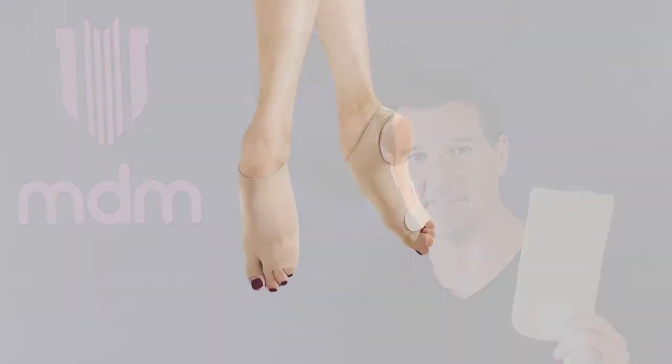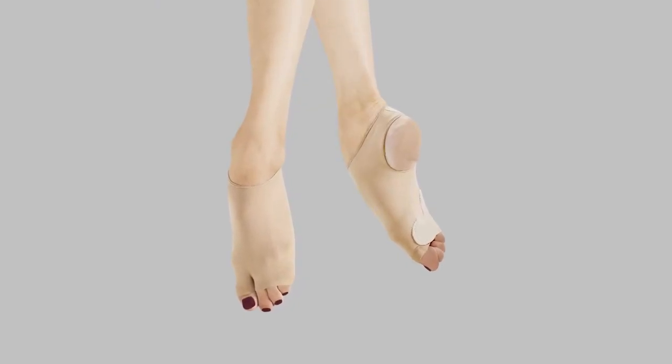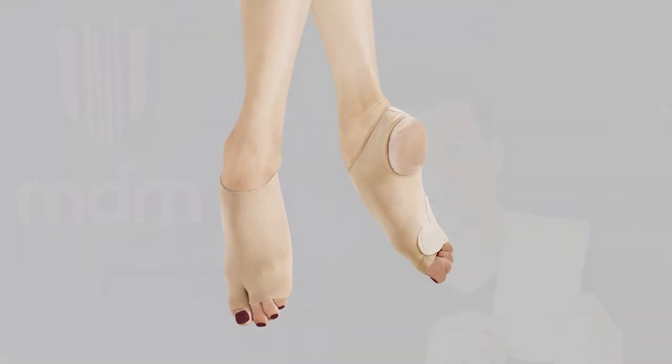Hi and welcome to another MD a Minute. Today we're going to be talking about the XO Foot Glove for Contemporary. The XO Foot Glove was designed to give that barefoot feeling while dancing. It's made of a medical grade compression bandage which hugs and supports the arch.